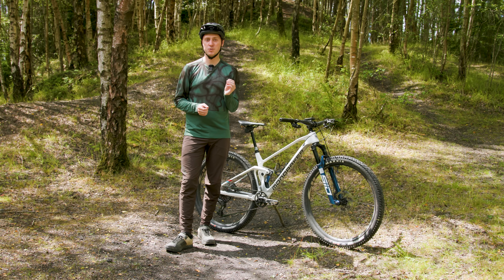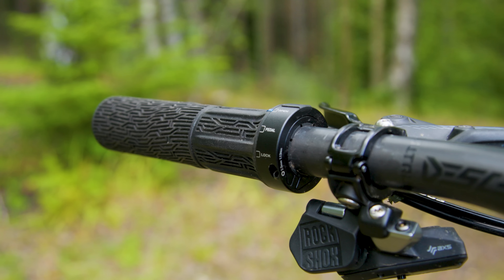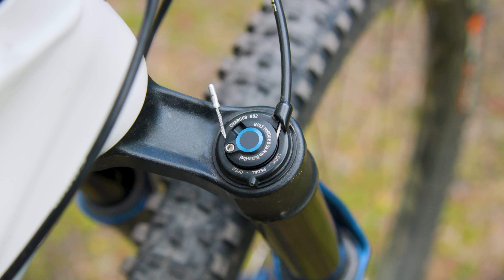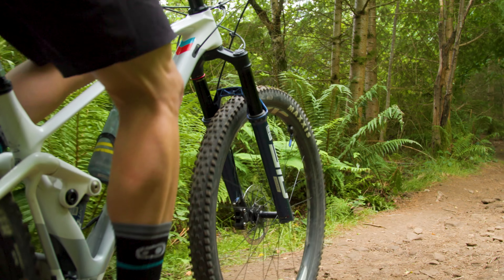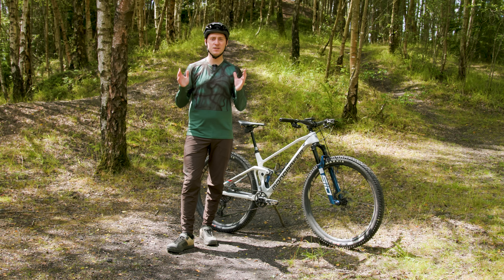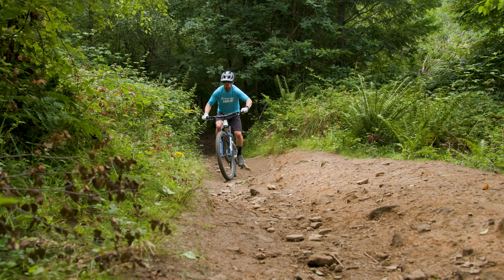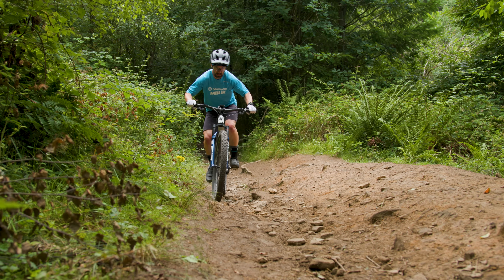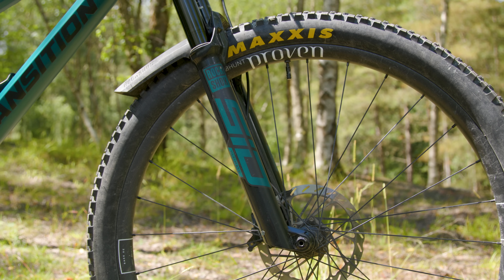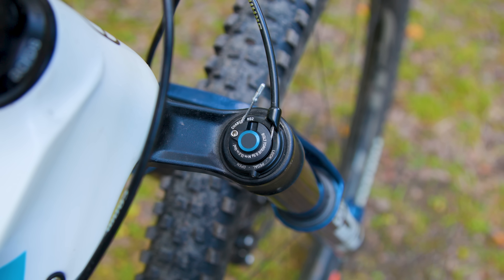To remedy this and give more traction and control, the SID forks debut the new Charger Race Day 2 damper on Ultimate and Select Plus models. In a similar vein to Scott's Twinlock system which features three modes, the new damper gives riders three damping options to choose from. Switching between open, pedal and lock alters the low speed compression damping, effectively firming up the fork and making it bob less and therefore more efficient. The biggie here is the inclusion of the pedal mode — the halfway house between open and lock. RockShox says the goal was to ensure riders maintain traction and keep the front wheel tracking over bumps, but without the fork excessively bouncing under rider inputs. And if you already have the previous iteration of the SID or SID SL fork, you can retrofit the new Charger Race Day 2 damper should you wish.